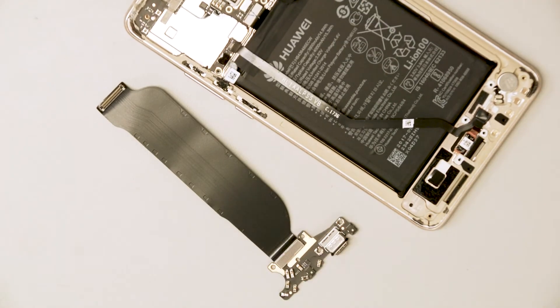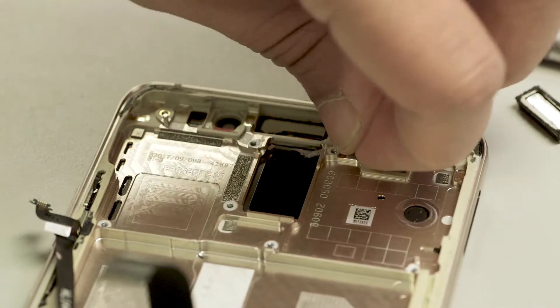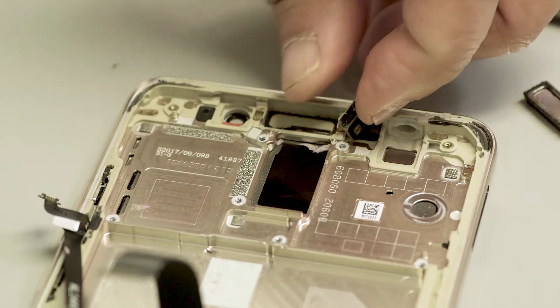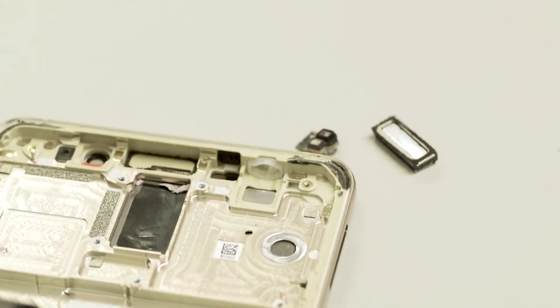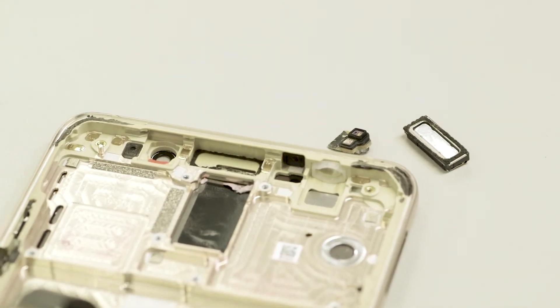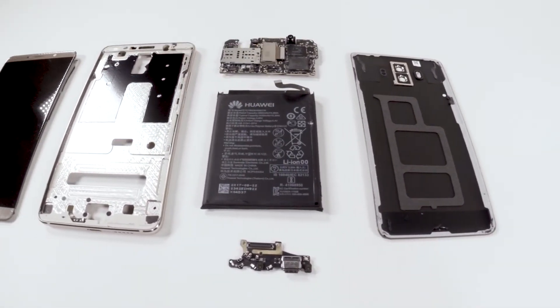We hear rumors about a partnership with AT&T, but haven't seen anything official yet. With the recent launch of Apple's iPhone X, Huawei may have some catching up to do if they do manage to crack into the North American market, but the design features of the Huawei Mate 10 show they just might have a contender.